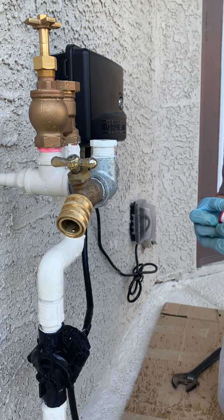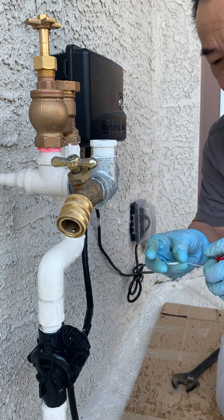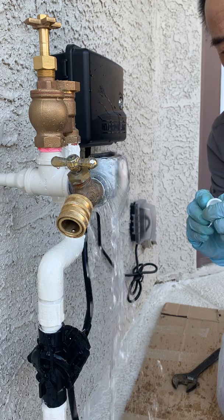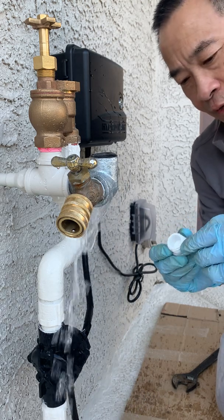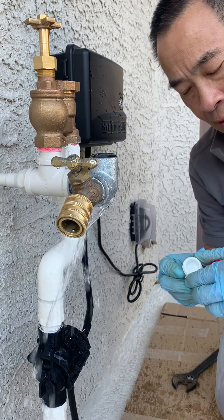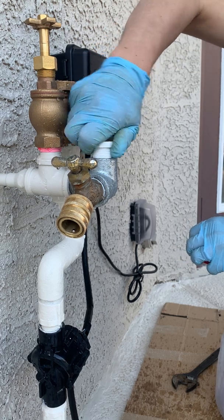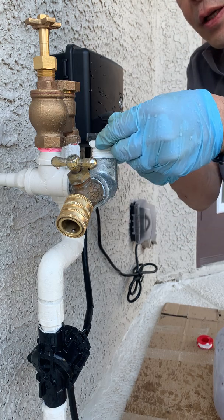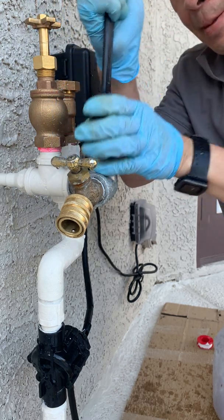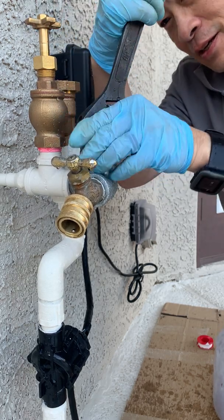Now we're going to put some Teflon tape on that plug. If I'd been really clever I would have gotten two plugs — didn't realize it would leak down quite this much. Put some Teflon tape on here and tighten that on with a crescent wrench. We're going to pull it out tomorrow so just need to make sure it's tight enough not to leak.